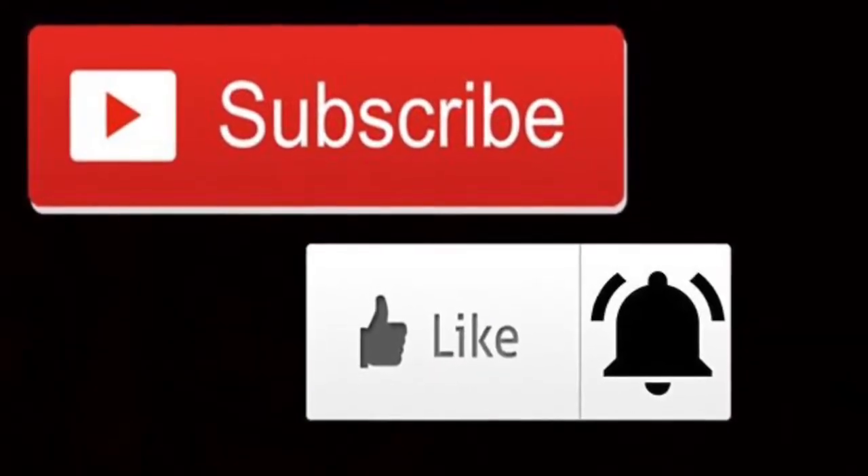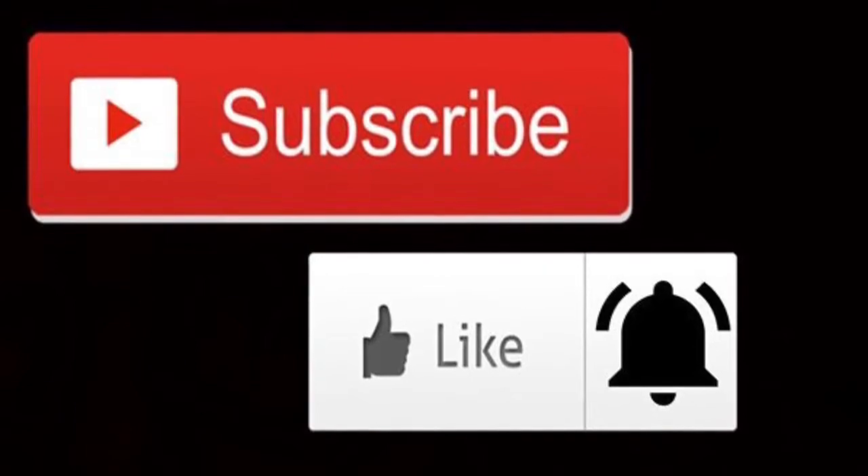That's all for the video. I hope you guys enjoyed it. Don't forget to subscribe, like, and hit the bell. Bye!